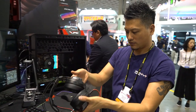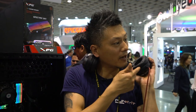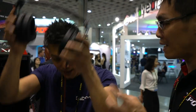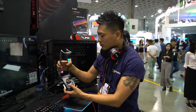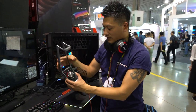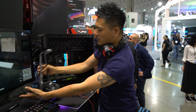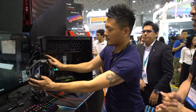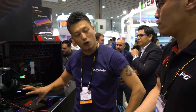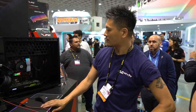The headset sits on the magnetic stand nicely. It has an adjustable microphone. The whole MX H30 package is priced at $149.99 and is available on the market right now.